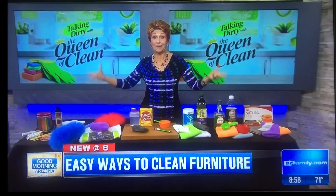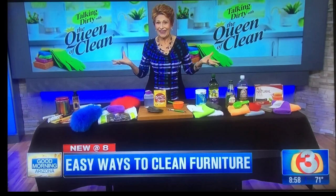If you're looking for a printable copy, go to queenofclean.com. Check me out on Facebook at Real Queen of Clean. And thanks for talking dirty with the Queen of Clean!